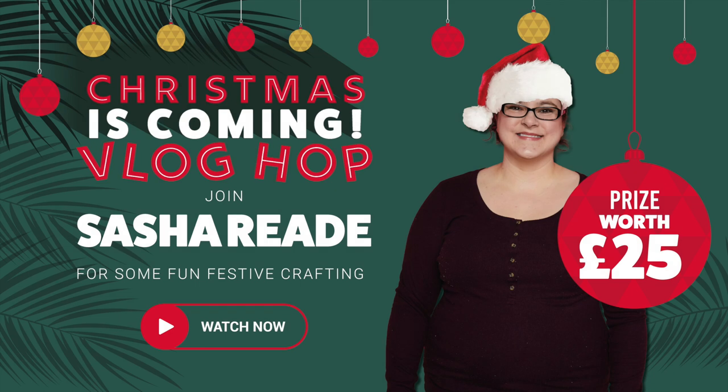Hello and welcome to a bonus day of crafting with me. This is the Christmas vlog hop for Craft Stash, so the design team and the co-brand designers are all having a little blog hop. All the links will be down below in the description box. The idea is that every day is a new technique — yesterday was Marta and tomorrow is going to be Helen.